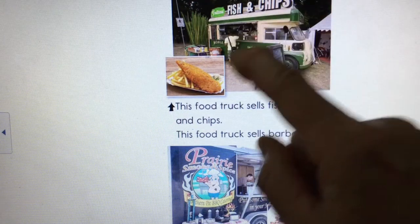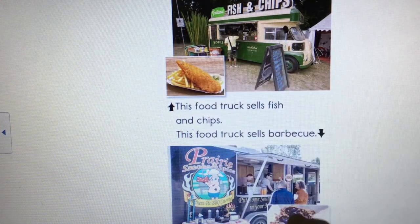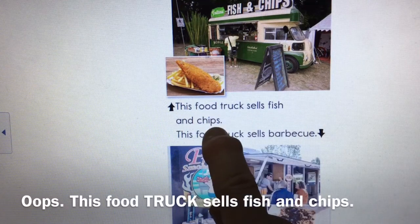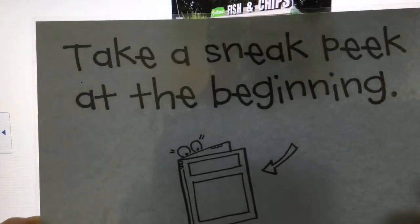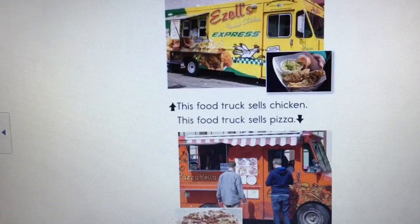Now there are pictures of different kinds of food trucks. I see what might be some fried fish and french fries, and another with barbecue. Let me read: 'This food truck sells fish and chips. This food truck sells barbecue.' Notice that even when I sneak peek each picture, it gives me a clue — and in kindergarten some of your teachers may have called this doing a 'picture walk.' You always want to look at the picture to get a clue before you try to read.